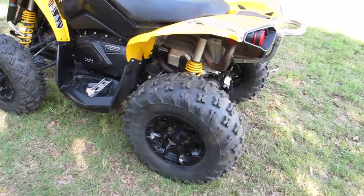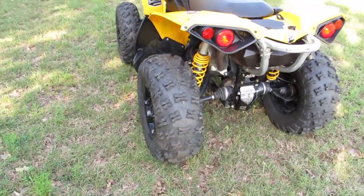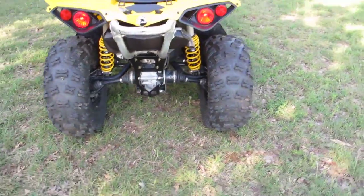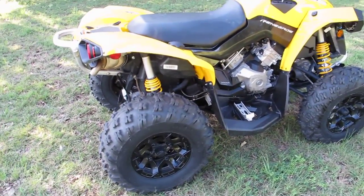It's got long travel suspension, Fox Podium shocks, trailing arm suspension. That keeps the wheels from leaning in and out as it goes through its suspension cycle, and that's good for high speed. You see that on a lot of competition buggies. It's called trailing arm suspension.